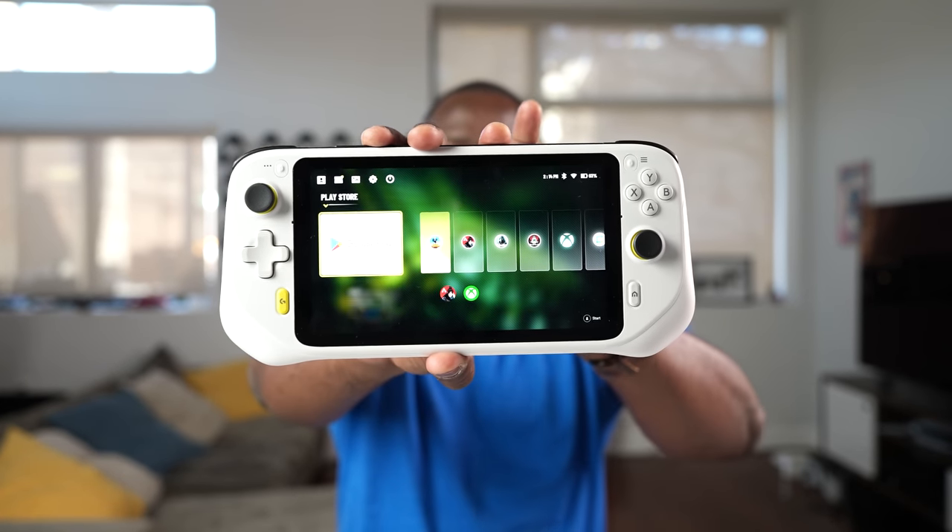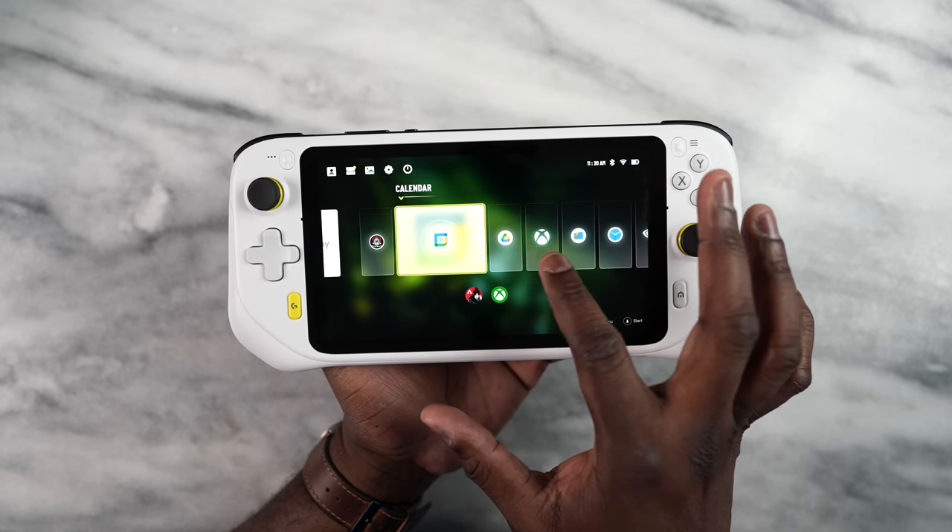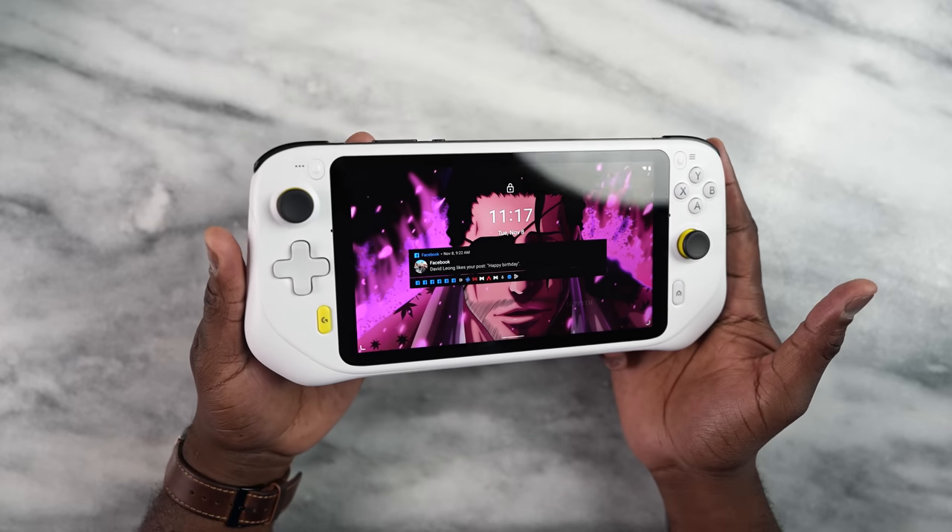Hey guys, Thunder E here and today I have the Logitech G Cloud. This is Logitech's game streaming device. It looks pretty cool, honestly. When I first saw it in leaked images, I was like it looks like a Fisher-Price toy. But this actually looks good. It's got nice grips, it's got a very good hold, very comfortable to game on.